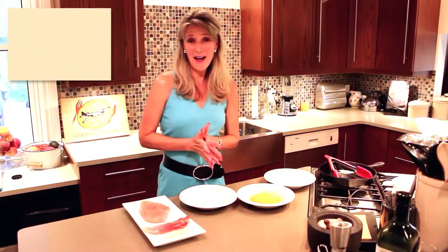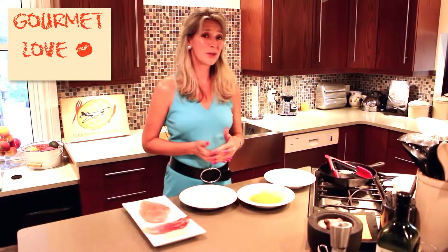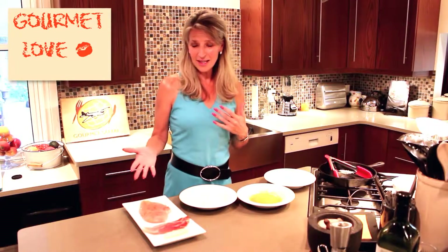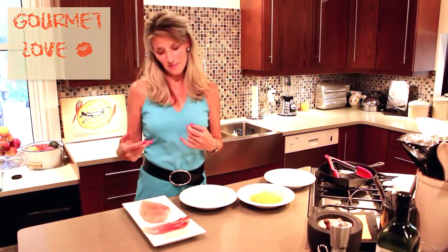Welcome food lovers, thanks for stopping by. Today we are going to make — sweet dreams are made of this — chicken cordon bleu, which is a classic chicken dish. I love this dish; it's a taste of comfort to me.